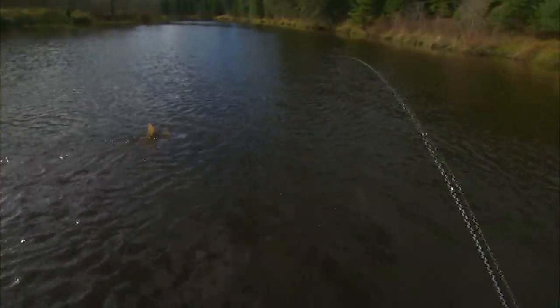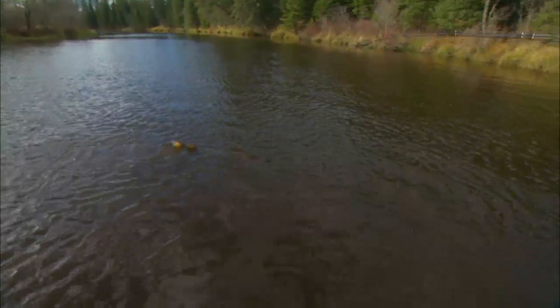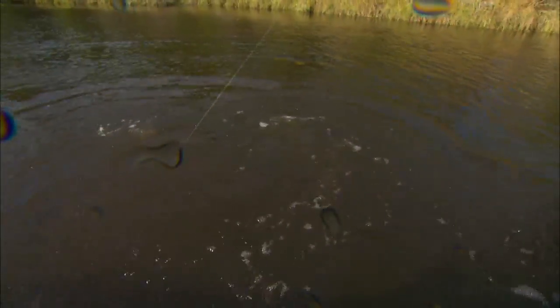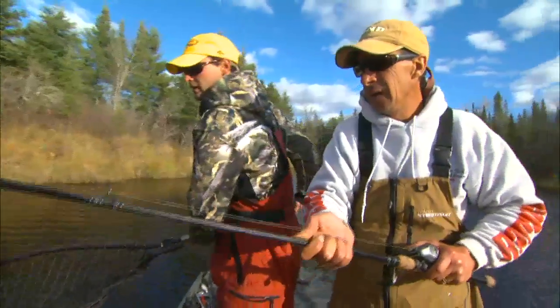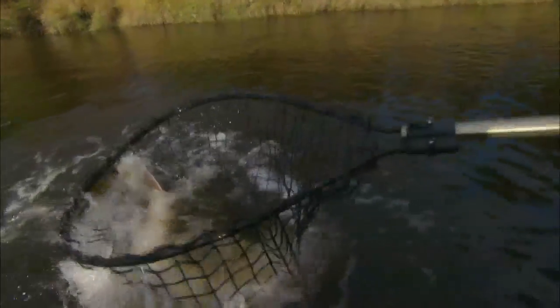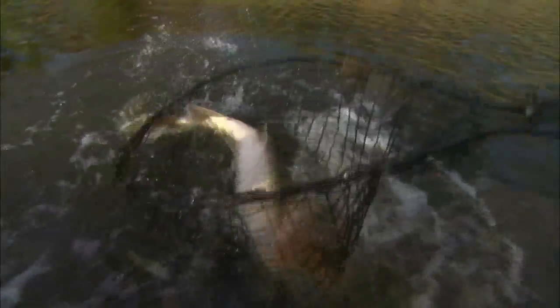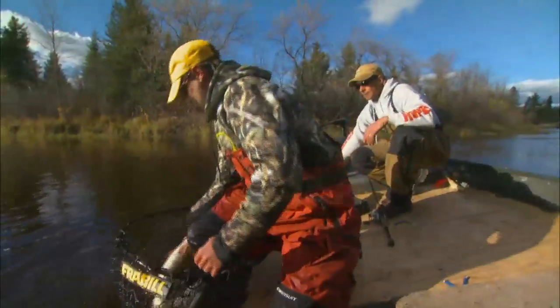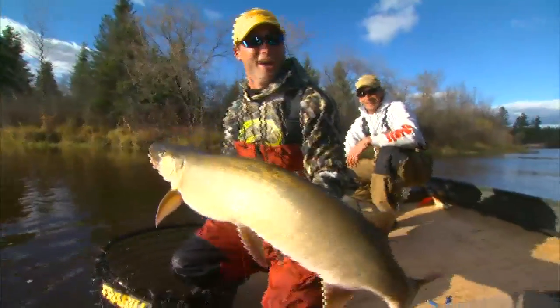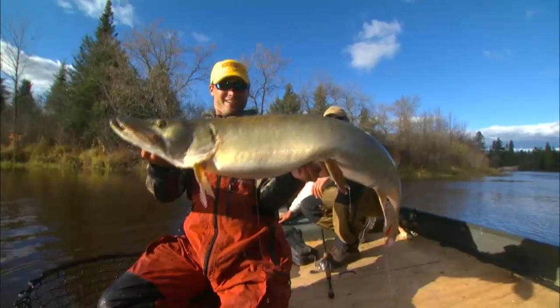Easy! Easy right there! That's a little bit better one there! Boy it looked big when it came up! There it is! Pretty fish! Easy! Okay, there you go! Over here buddy! Nice! Oh yeah! You get a look at this one, Jim! This is a really nice fish! Wow! That is one heck of a muskie!